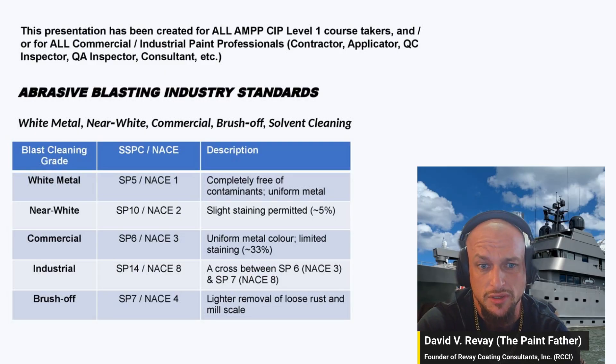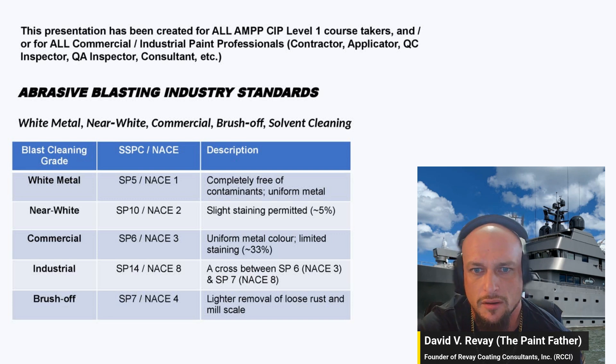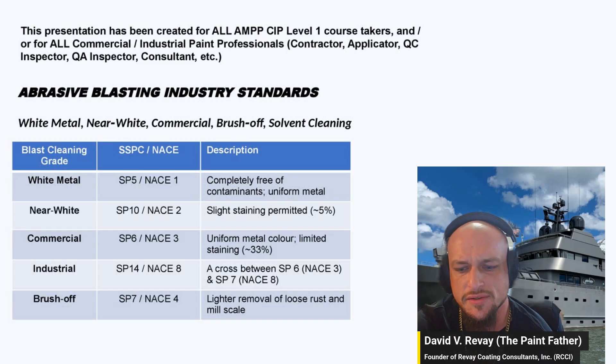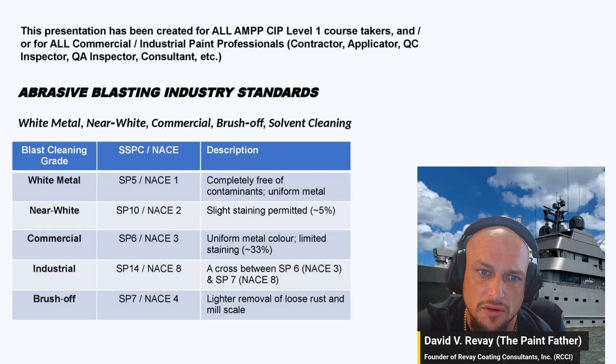What this deals with is how clean a metal steel surface is before priming and painting, whether it's an industrial setting, a yacht, a boat — regardless, if it's steel, this is what goes into it. There are five cleaning grades.